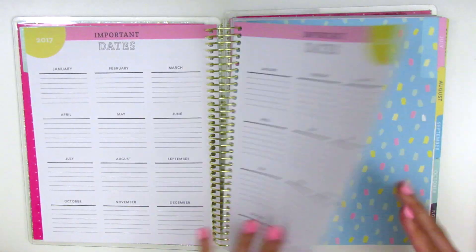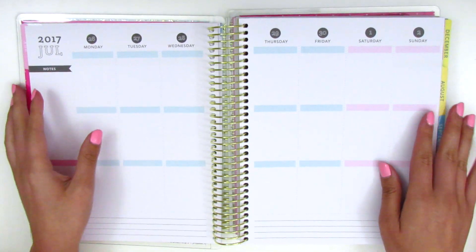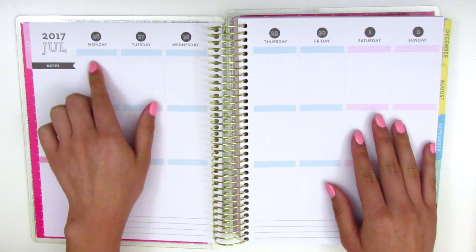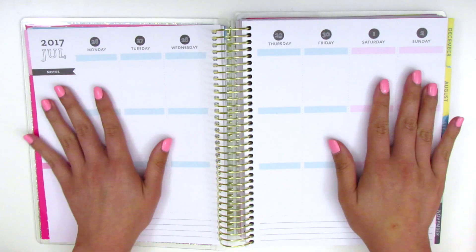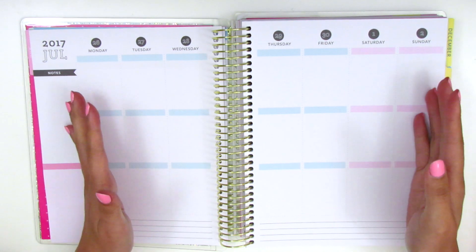I'm sure people have shown this planner before on their channel so I'm not going to go into it too much. Here is what the first spread looks like - blank with no stickers. This week spans from June 26th through July 2nd. For this plan-with-me I wanted it to be kind of like a challenge spread.